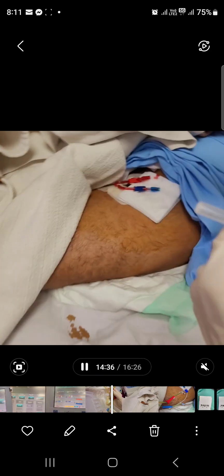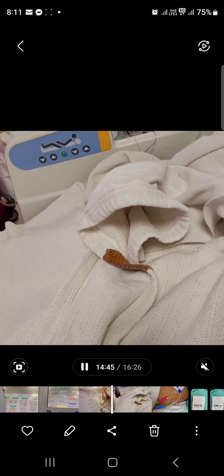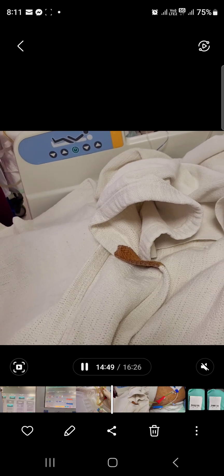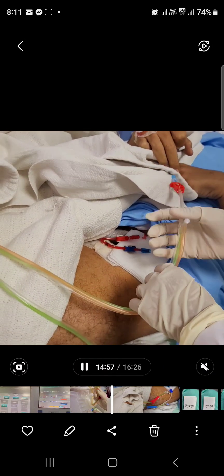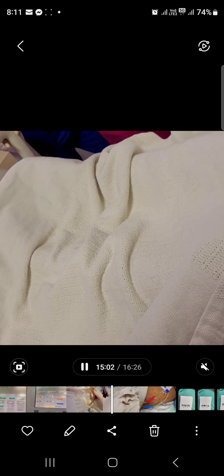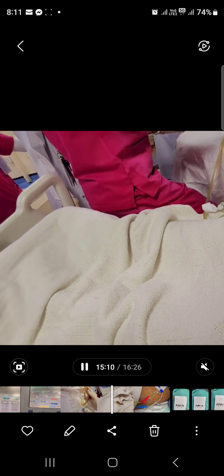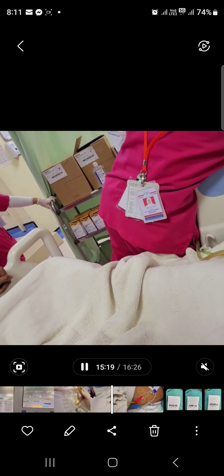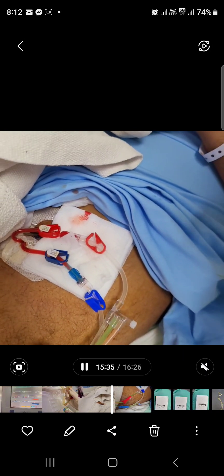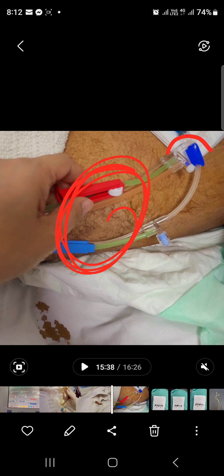Once everything is set up, prepare your IV access. Your IV access should be large bore — it is advisable to use an HD catheter, which is why we inserted a dialysis catheter for this patient. Make sure the catheter is always heparin locked. Before connecting to the patient, ensure the patency of the line. Remove the heparin from the HD catheter. Once both ports are checked and patent, connect red to red, blue to blue — keep chambers closed but clamps open, as we are ready to start treatment.